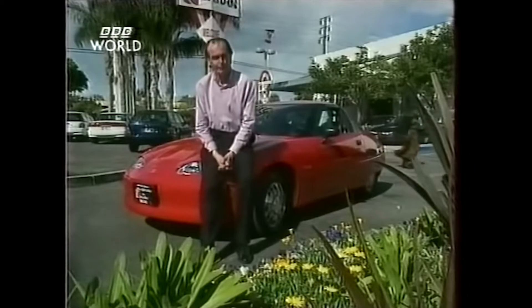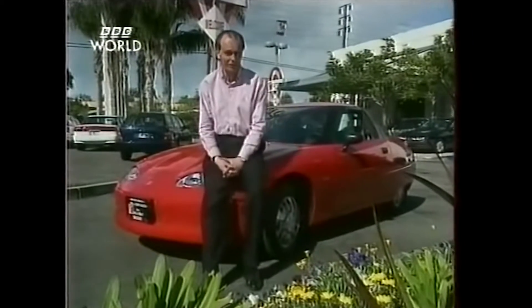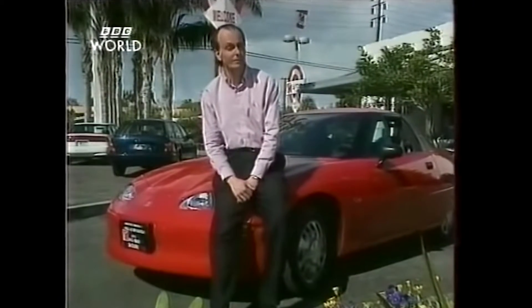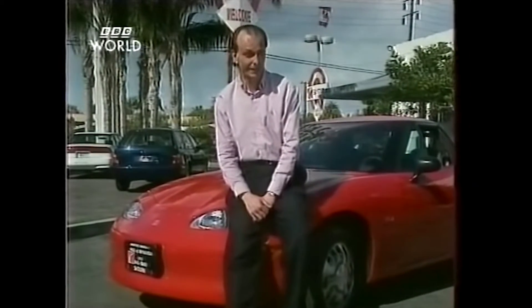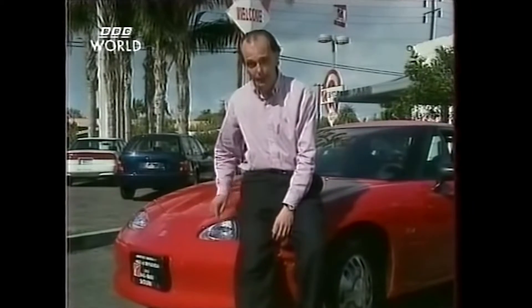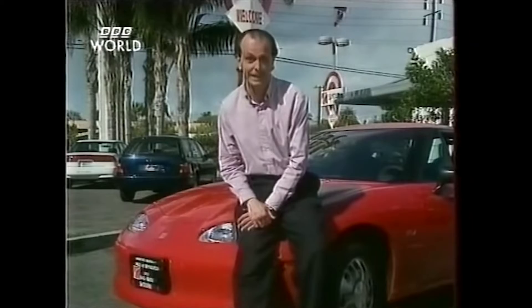But the batteries suck, the range is appalling, and if you had to buy one it would cost you a whopping £35,000. But let me leave you with this thought: ten years ago, mobile phones were the size of suitcases and cost £2,000. Today they're the size of calculators, and they're giving them away. Make no mistake, the days of the internal combustion engine are definitely numbered.